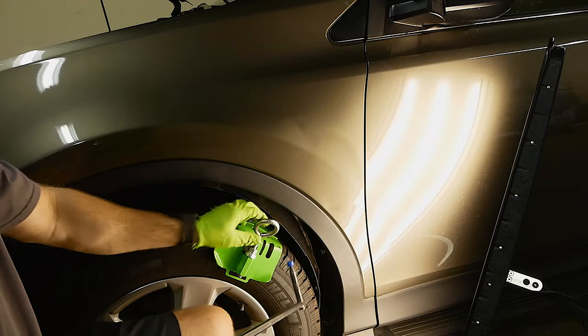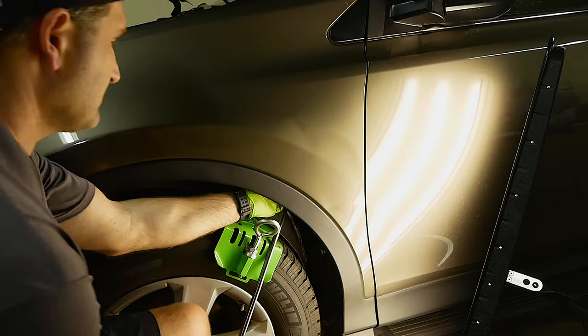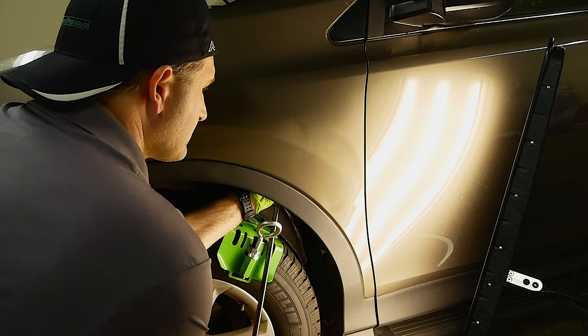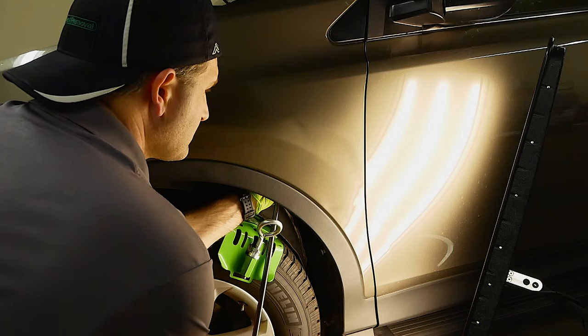I've also got the Moose Knuckle tool here, which is great for applying leverage without pushing against the tire. With this method, I'm just trying to bring up any of the low spots. It's not going to do any finishing work, but it's just going to give some structure to the panel. That's going to help it hold in place for later crown work, and I need that tension and support from this part of the process.